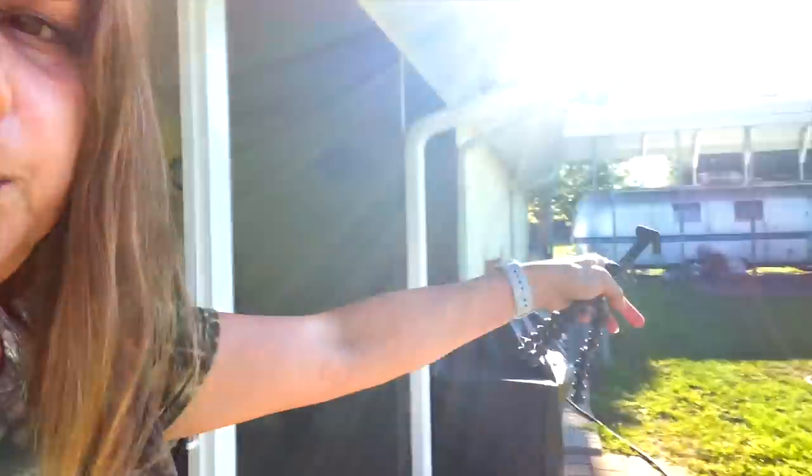Tomorrow I'm going to move those pavers so I can park my camper next to the Airstream kind of at an angle, so I can start using the solar over there. If the power ever goes out - or even if it doesn't - I could really use the solar coming in for free, so why wouldn't I? It would make my bill way less in the summertime with the air conditioning on.